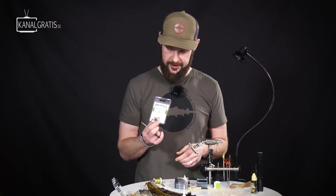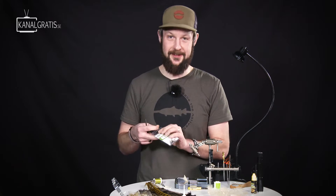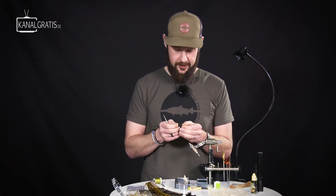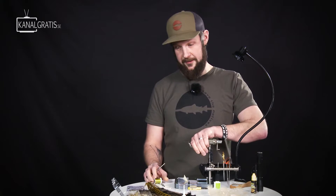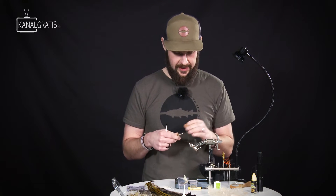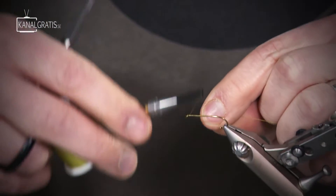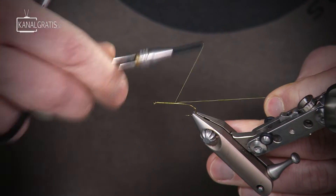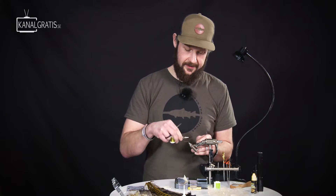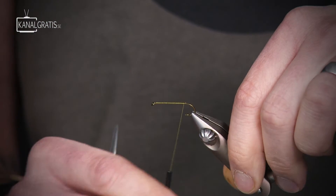I tie it on a Partridge Nymph Long, which is a 2x long hook, allowing for quite a long fly. These insects are quite big, and instead of messing around with extended bodies, I prefer to tie on a slightly longer hook — it's faster, easier, and fishes really well. I'm using a 6.0 Olive or Golden Olive Textream tying thread. It's important that you can split the thread because we're going to spin some hackle fibers later in the fly.